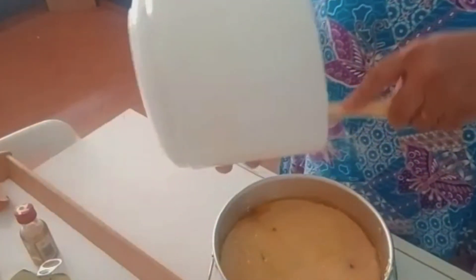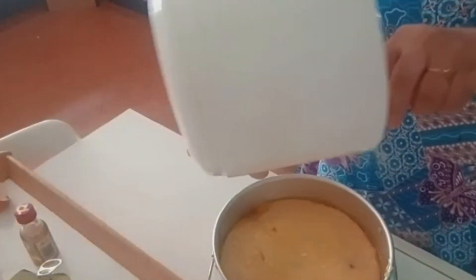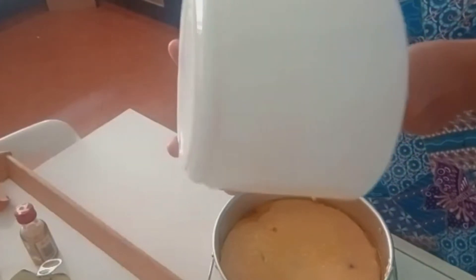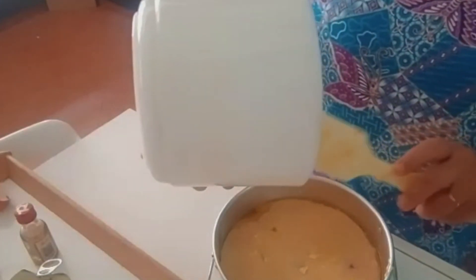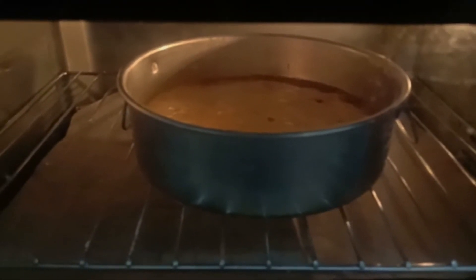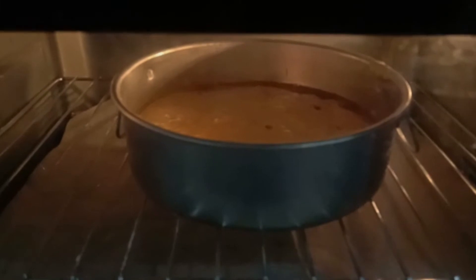Put it in the oven at 170 degrees Celsius for about 20 to 25 minutes. Let it sit in the oven for that time.